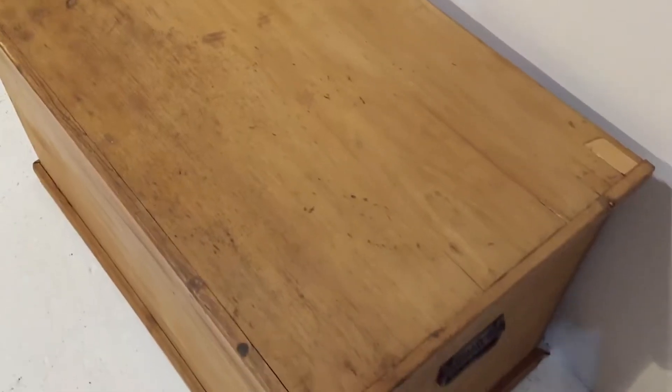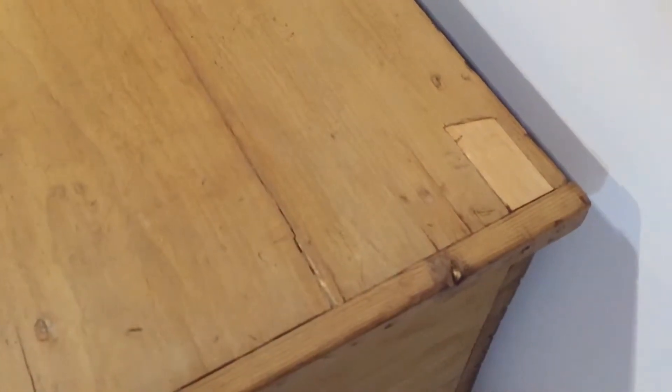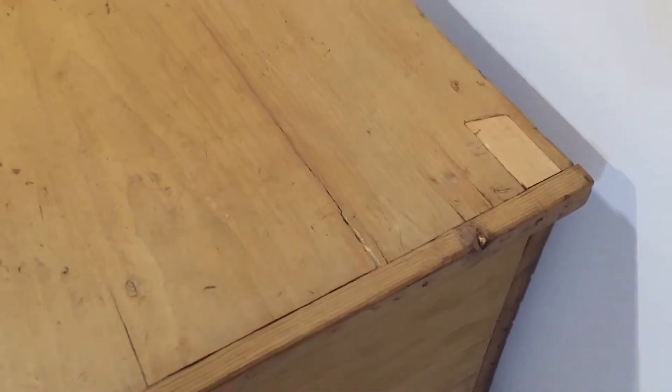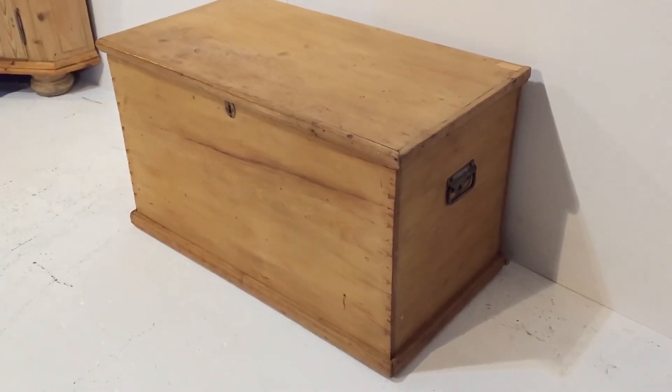I'll give you a close-up of the top. You can see it's had a little repair at the back. I'll probably just stain that down a bit so it goes with the top more, but that's history.